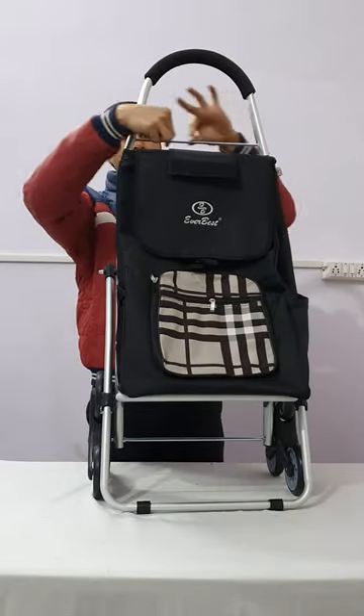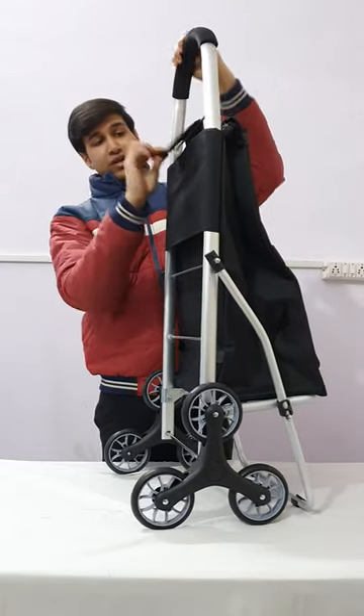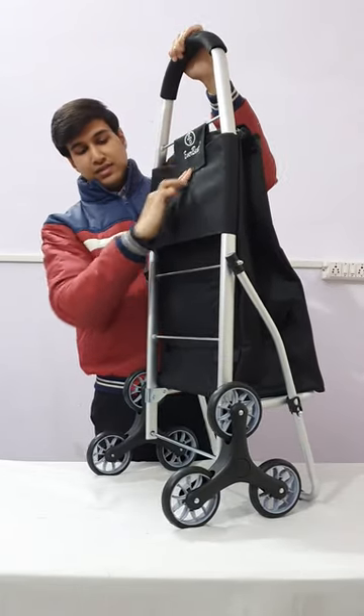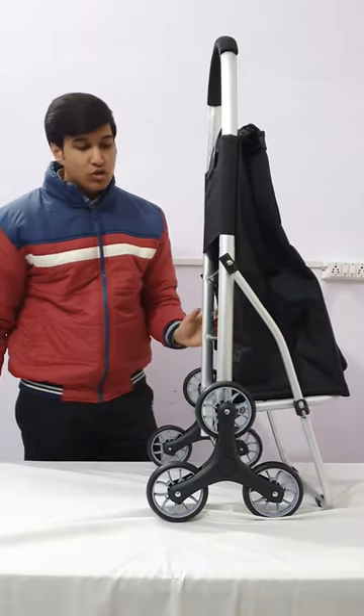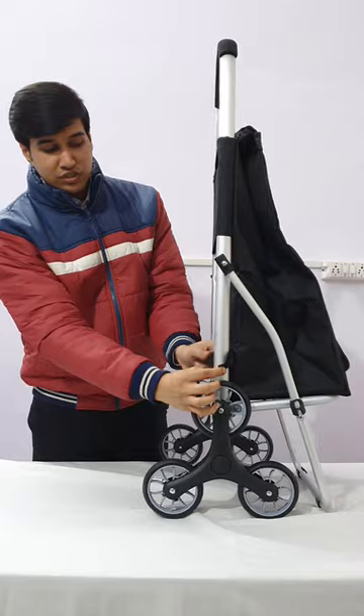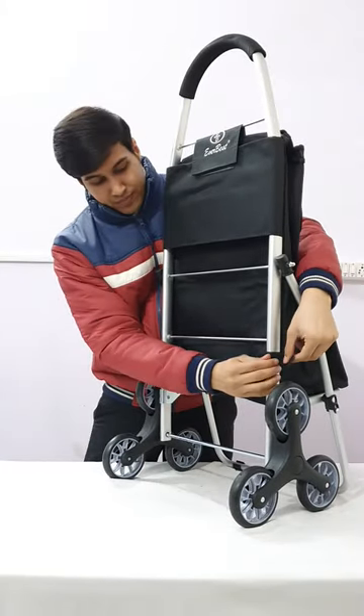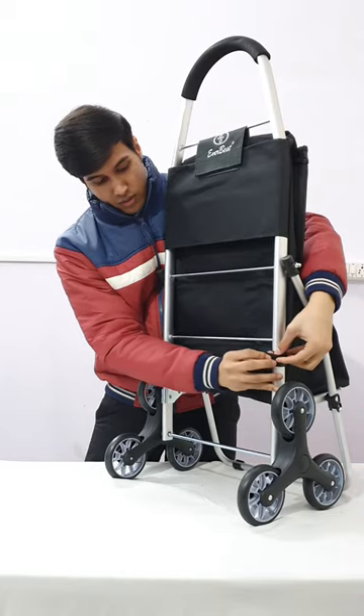This is the bar on which this neck will be fitted, like this. For extra fitting we also have these velcros which fit below this lower bar, like this.